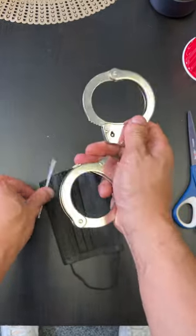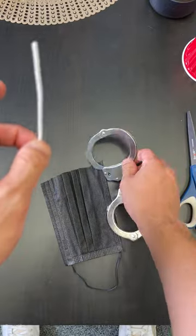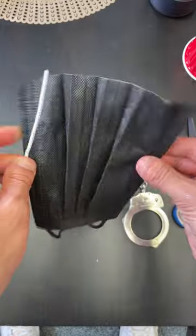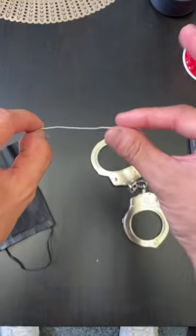Guys, this is the easiest way to escape handcuffs. All you need is a freaking face mask — and I mean it, I'm being dead serious. The nose part, pull it out.